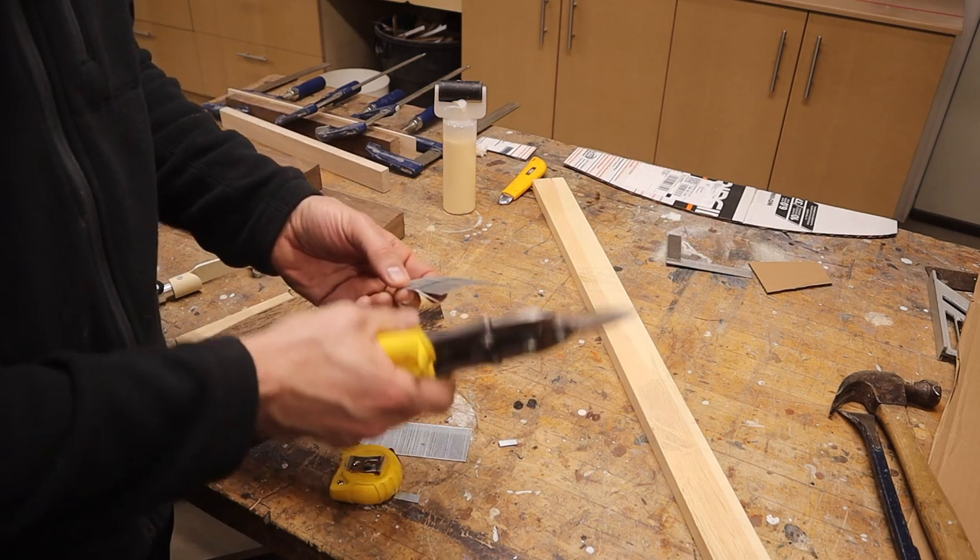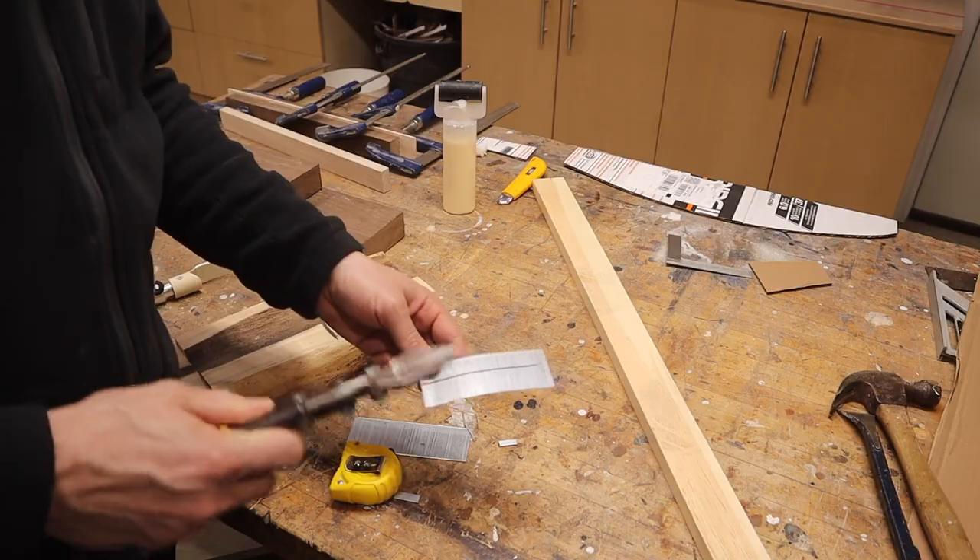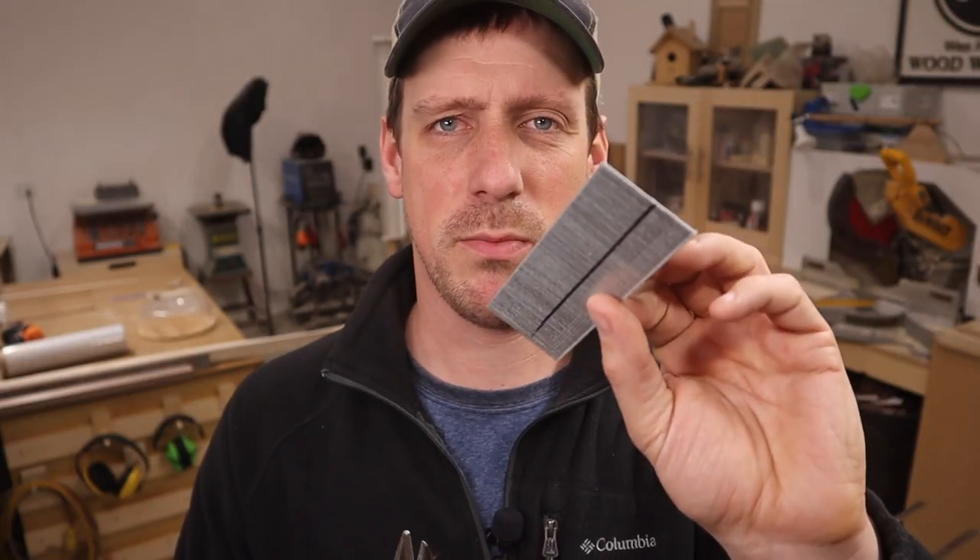Yeah, they're just going to fall apart on me. It's too bad — I was hoping that would work. So tin snips are not going to work. The metal these are made from is a little bit too tough.